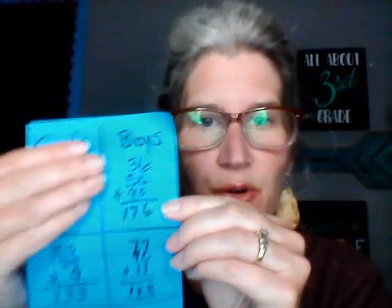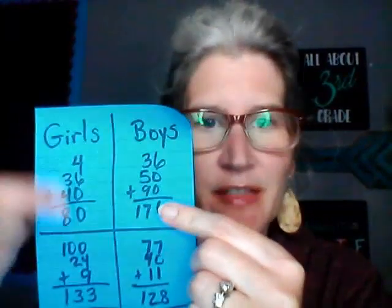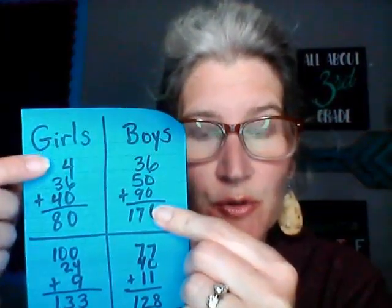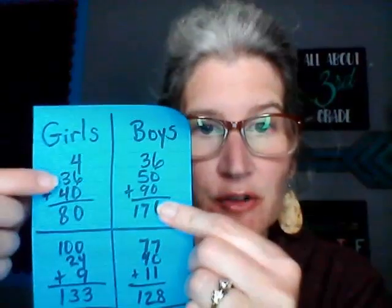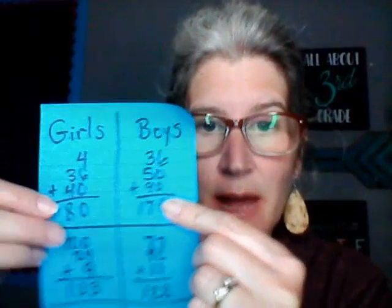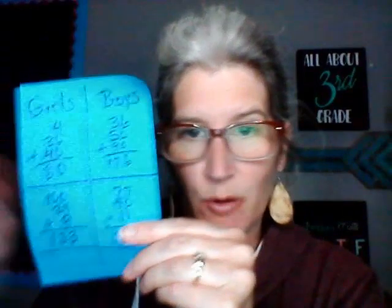Now I didn't write everything down in this demo, but the girls would be writing down their answers — first round, second round, and third round — and then they're going to add them all up. But before I have them add up, because I tell my kids to stack them in a tower, that's how I always refer to it, I go back over them with my class before I have them add together. I go over the girls first.